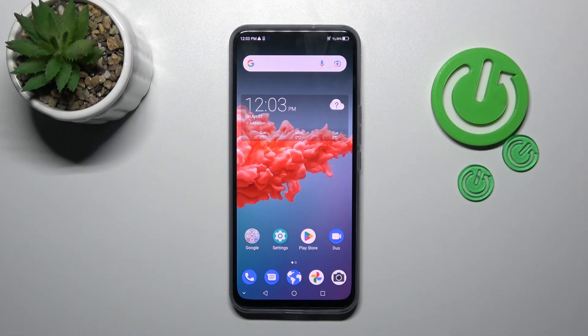Welcome! Today I'm showing you how to check battery health information on your ZTE Exxon 25G.